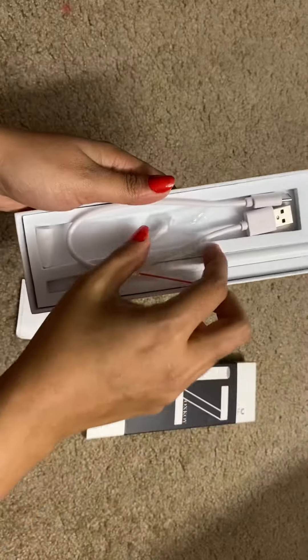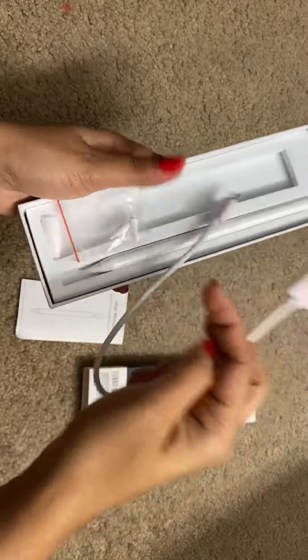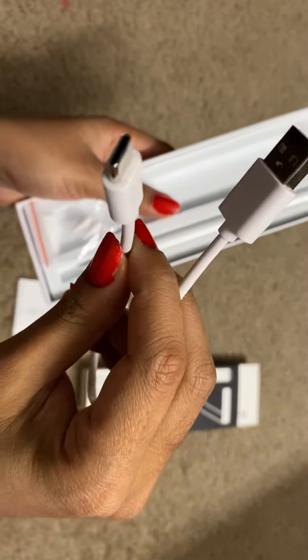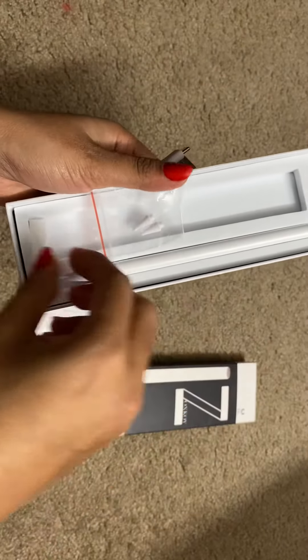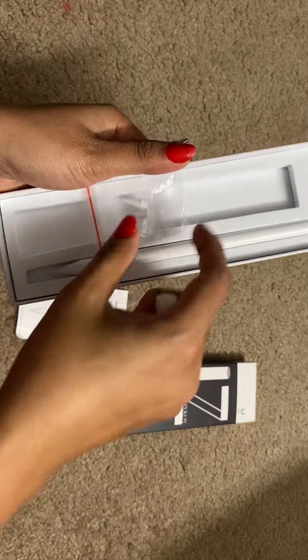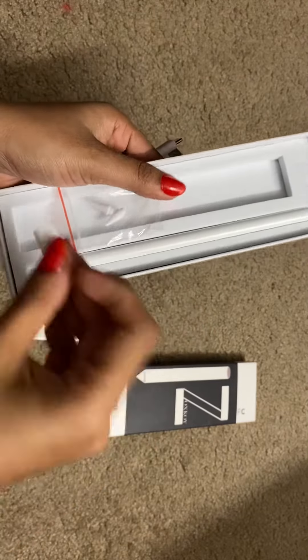This is the guide user manual, this is the USB — a USB-C type — and these are the spare lids. Actually, these are the lids we need to use, and this is the cap.